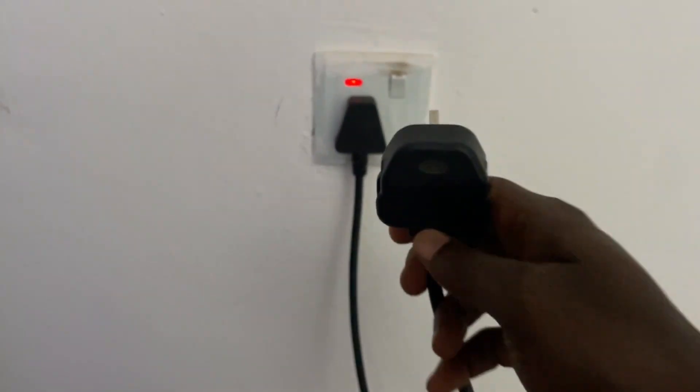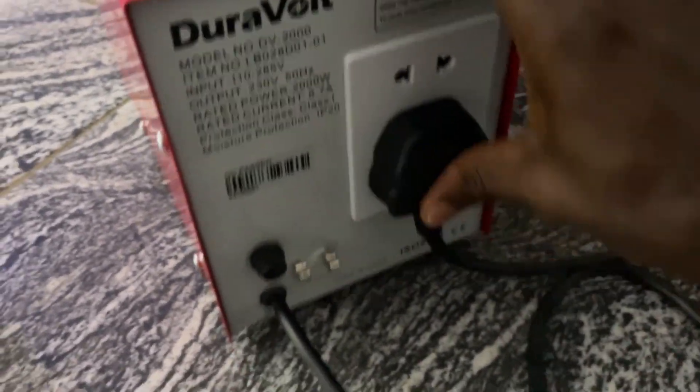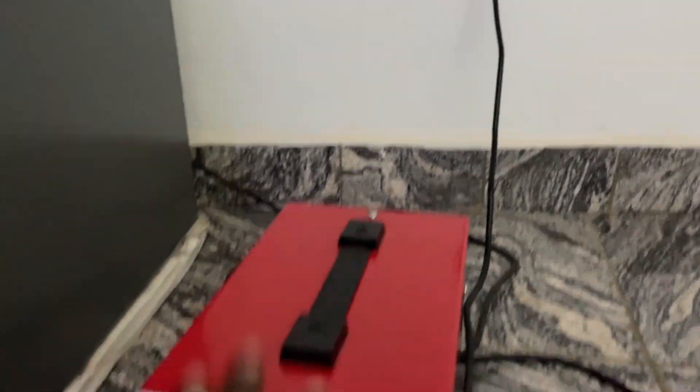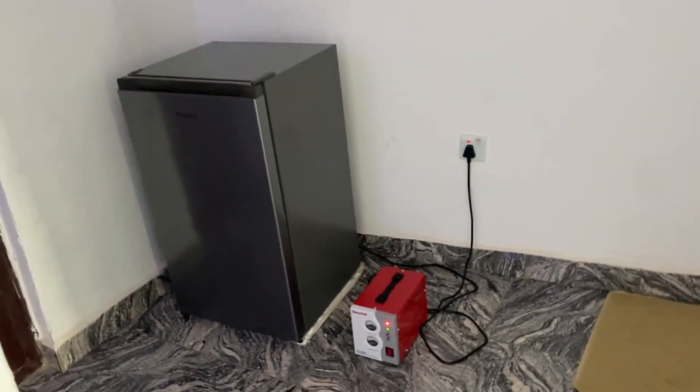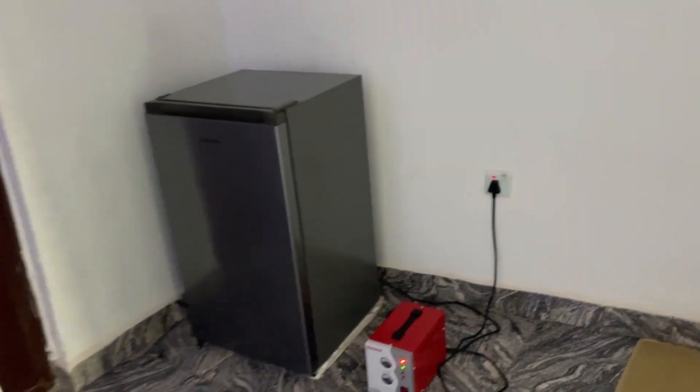You can see it's on. Now I'll bring the fridge plug — here's the fridge head. Instead of connecting the fridge head directly to NEPA, which is dangerous and can destroy the compressor, I bring the fridge head to the back of the stabilizer and plug it in there. Now my fridge is on. The stabilizer collects the voltage from NEPA directly, so if there's any power surge it will affect the stabilizer, not my fridge. I hope this video helps you understand how to set up a stabilizer and why you must get one if you live in an area with bad, shaking, or irregular power supply.